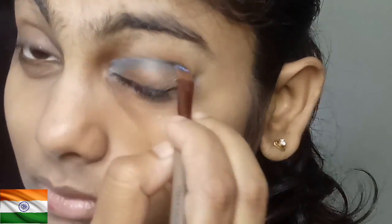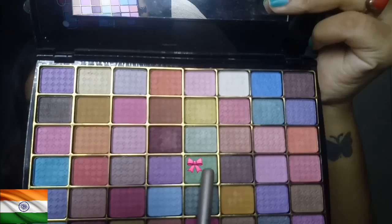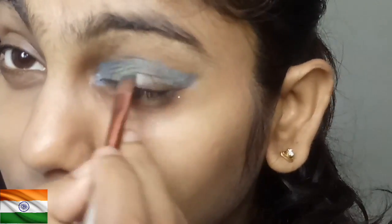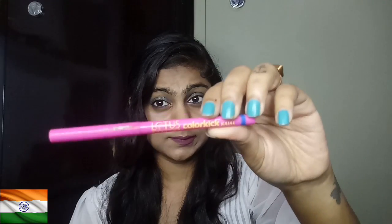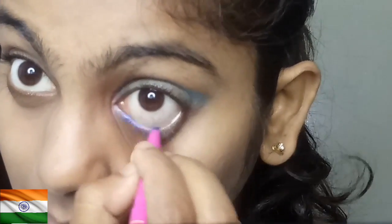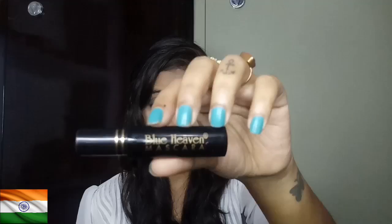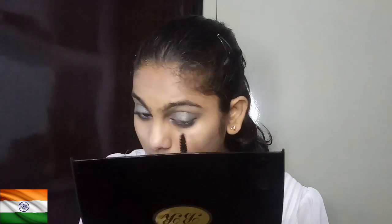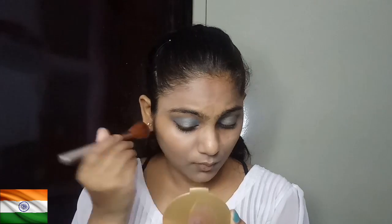I will use the blue color only on my crease line, and I will use this green color — I have not taken many bright colors. Then I will use my blue color kajal, Lotus kajal, on my inner corners. Then I used my mascara — Blue Heaven. Then I used Jordani bronze pearls from Oriflame.